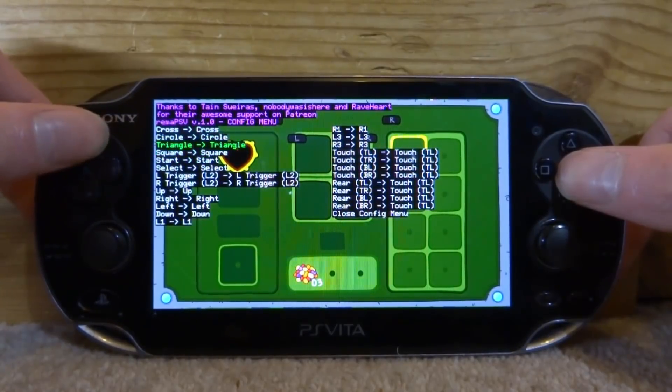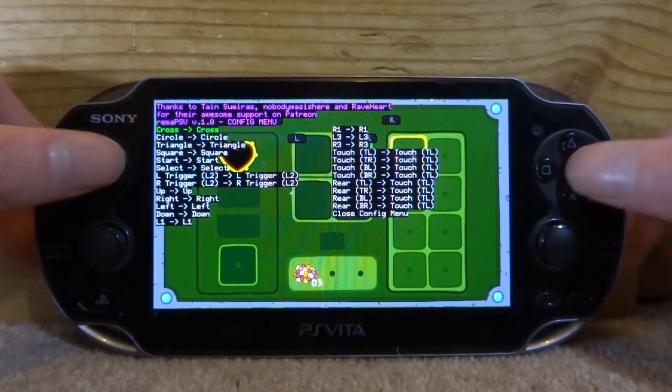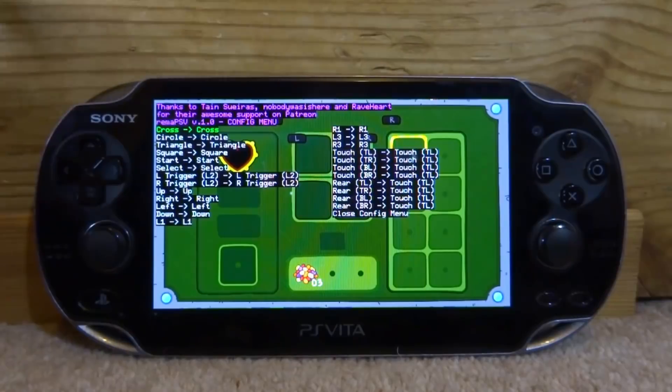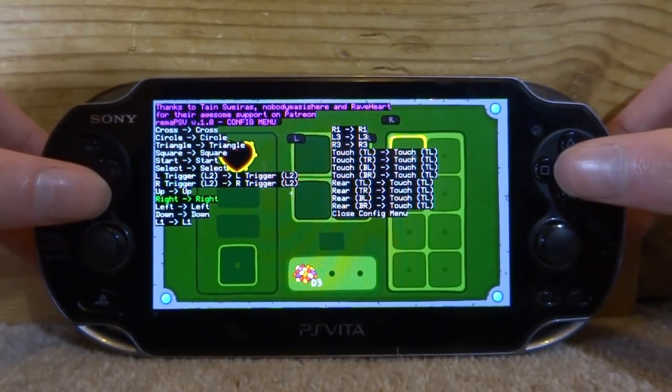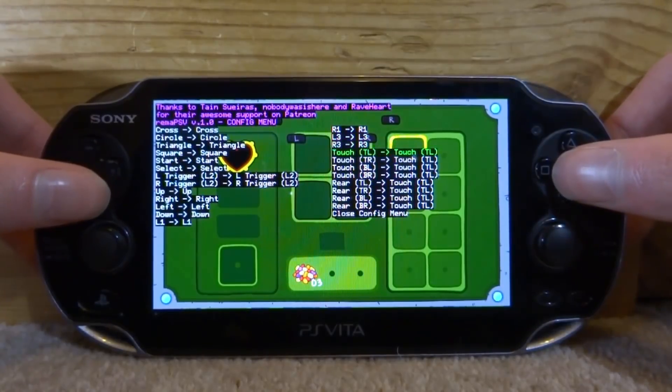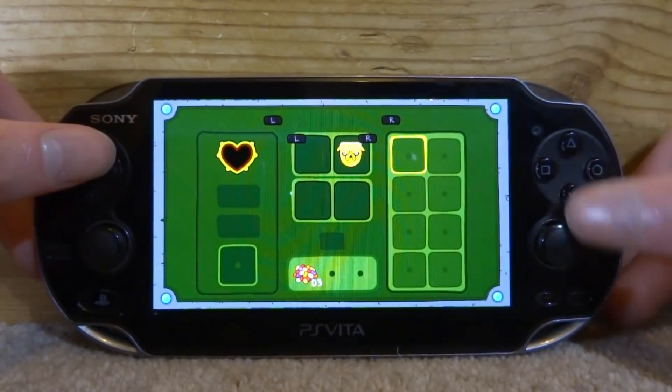These are all of the settings. You've got Cross, Circle, and so on. To change something, select a button — like Cross — and change it using the D-pad to pretty much anything you want. You can even change it to touchscreen or rear touchscreen. You can edit every single control on the PS Vita. When you're done, scroll down to Close and press X.